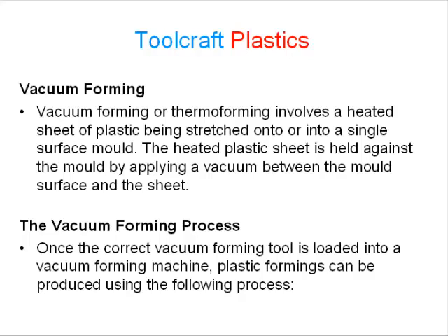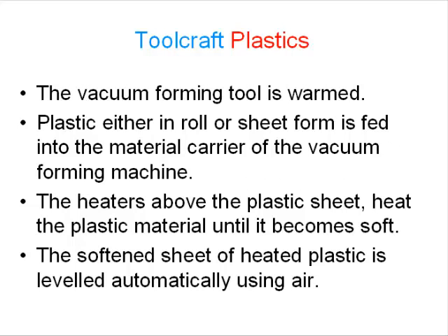The vacuum forming process: once the correct vacuum forming tool is loaded into a vacuum forming machine, plastic formings can be produced using the following process. The vacuum forming tool is warmed. Plastic, either in a roll or in sheet form, is fed into the material carrier of the vacuum forming machine. The heaters above the plastic sheet heat the plastic material until it becomes soft. The softened sheet of heated plastic is then leveled automatically using air.